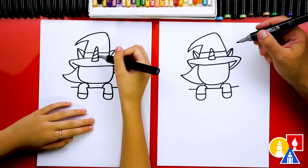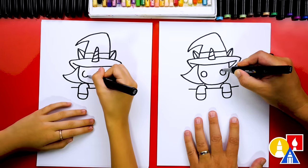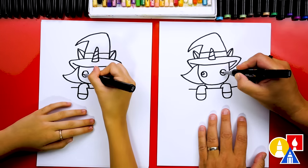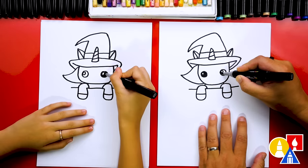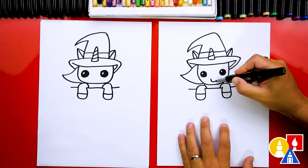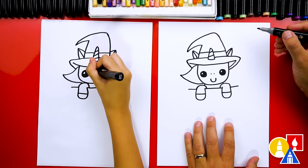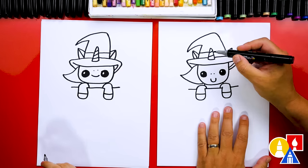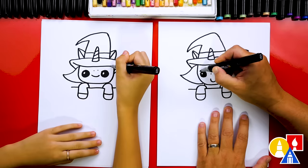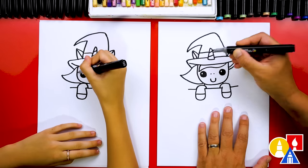Our unicorn is missing its face. Let's add a circle right here for one eye and another circle over here for the other eye. Then we could draw smaller circles inside of each eye, color in the big circle, and leave that little circle white. Then we could also add a cute little smile and the little nostrils. Then we're gonna draw the hair on the forehead — we're gonna draw a curve and connect back up to the hat.